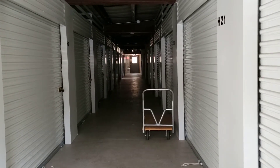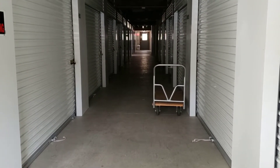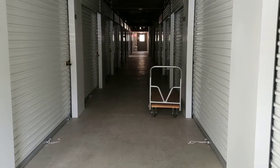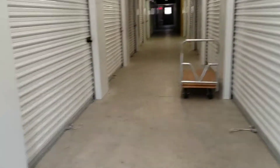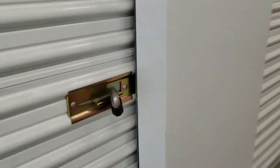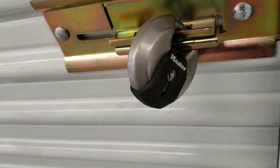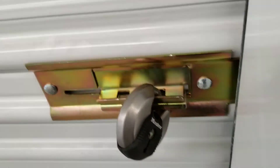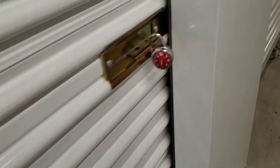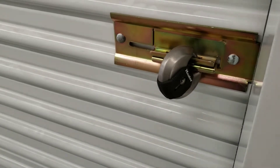Alright guys, I'm back at my storage unit. Shouldn't this place look like something out of The Walking Dead? There are the lights. If you ever have storage units, I recommend these Master Locks right here — the circular ones. They're much harder to cut. Something like a regular lock would take two seconds with a bolt cutter, so go with these circular locks.